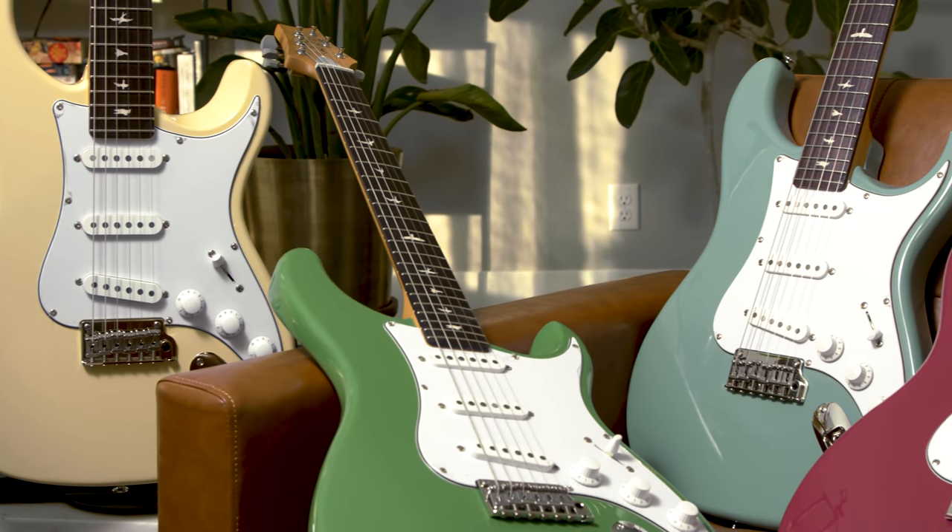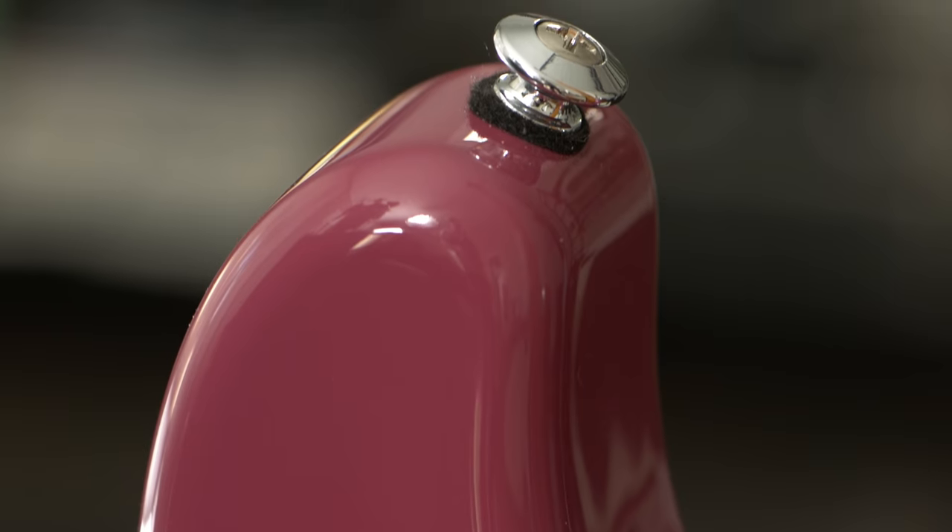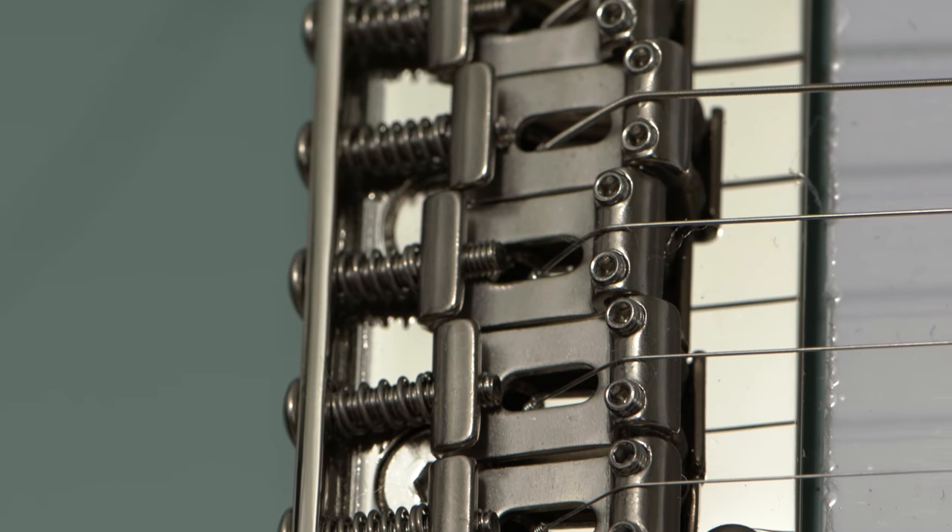With the original Silver Sky you're getting a US-made guitar from PRS's factory in Maryland, whereas the SEs are made offshore. There are slightly different materials and a few functional differences, and that all adds up to the price difference. This SE does include a gig bag just like the original Silver Sky does, so you're still ready to go right out of the box.